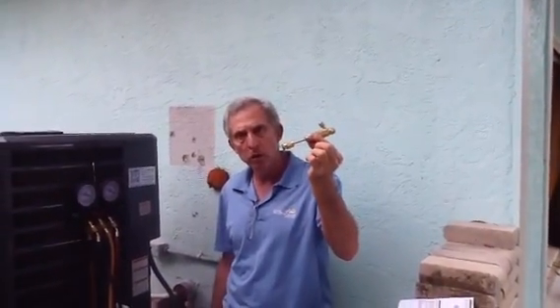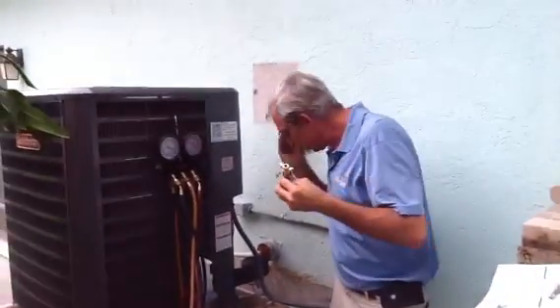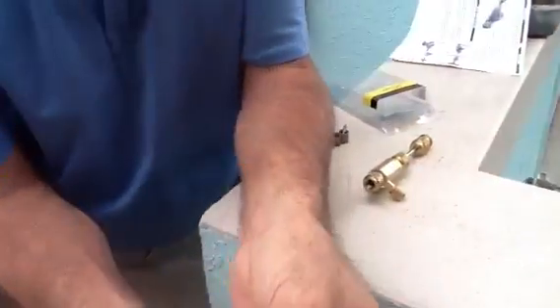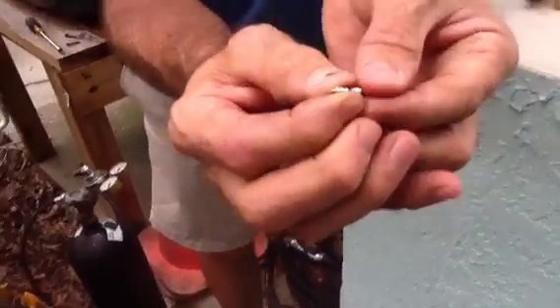What we want to talk about today is the Schrader valve core remover. What is a Schrader valve? A Schrader valve — they're little spring-loaded valves that are on the AC unit where you put your gauges.